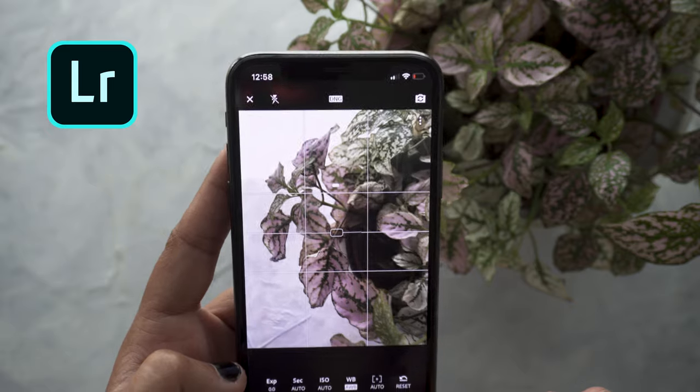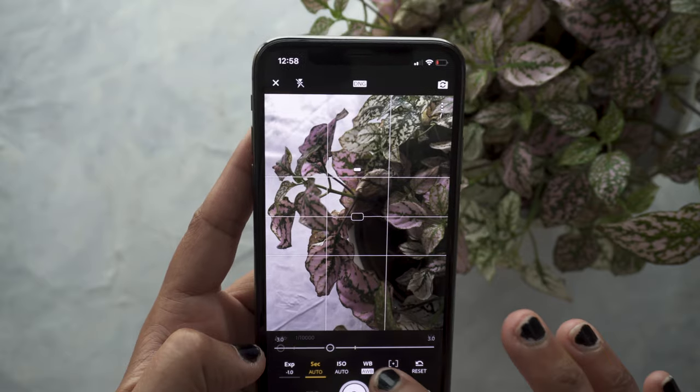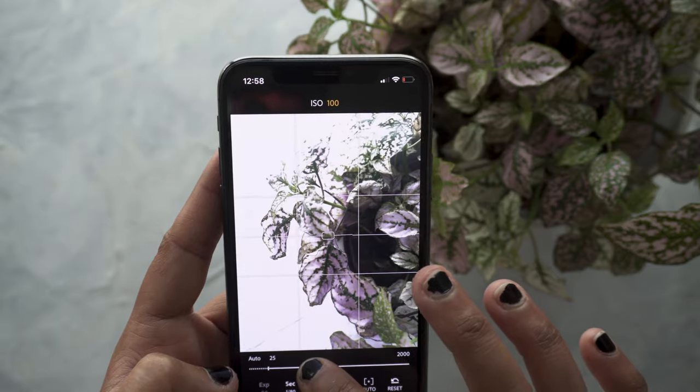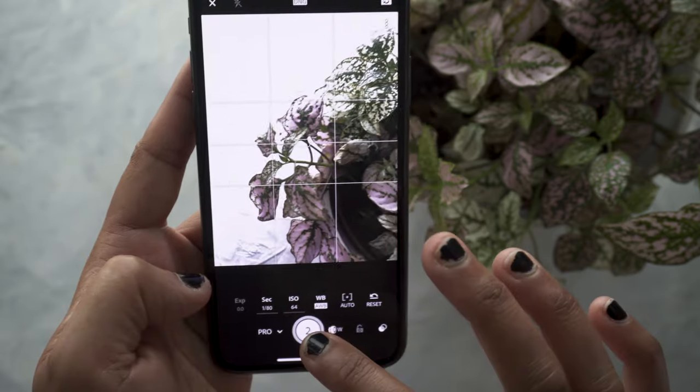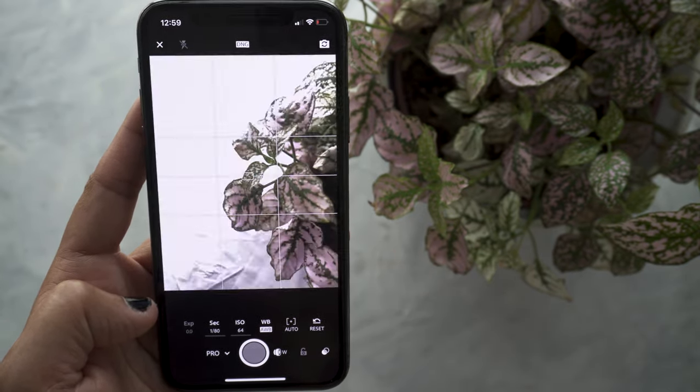Let's talk about apps you can use to take images. The native camera app is great — especially on the iPhone 11, they've done a really good job with it. But the app I really like is the Lightroom app. It's very easy to use and gives you a lot more flexibility in terms of reducing your exposure and adjusting your shutter speed. I also edit my photos in Lightroom, so it makes it easy to shoot and edit in the same app. But even if you shoot in your native camera app, you can still import into Lightroom to edit.